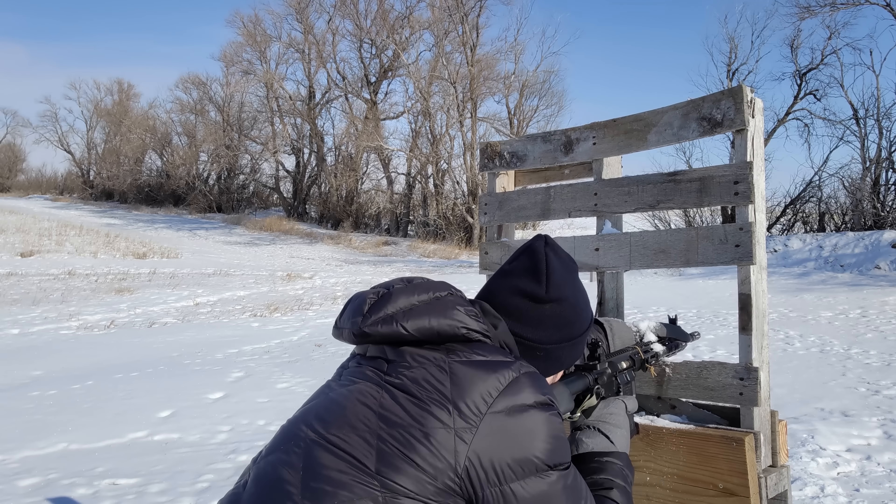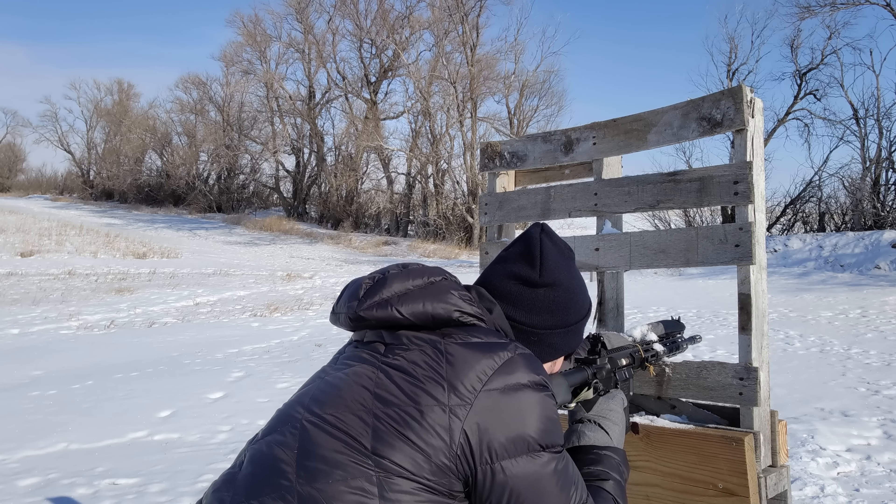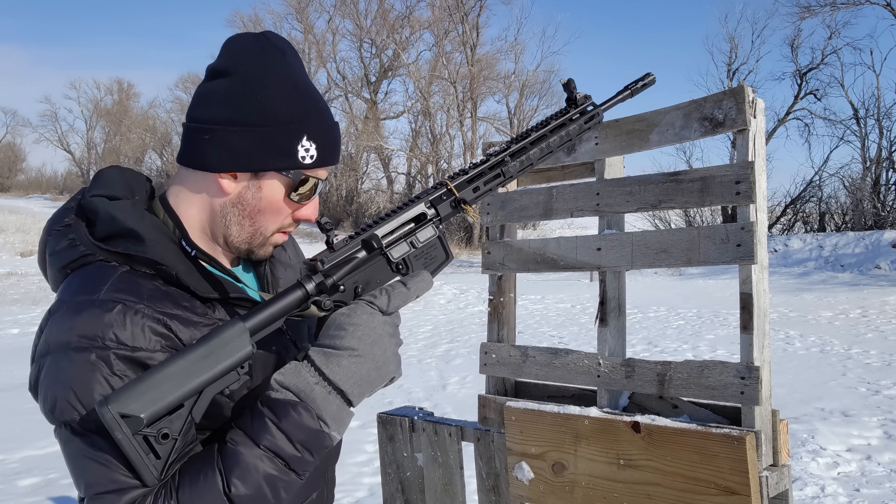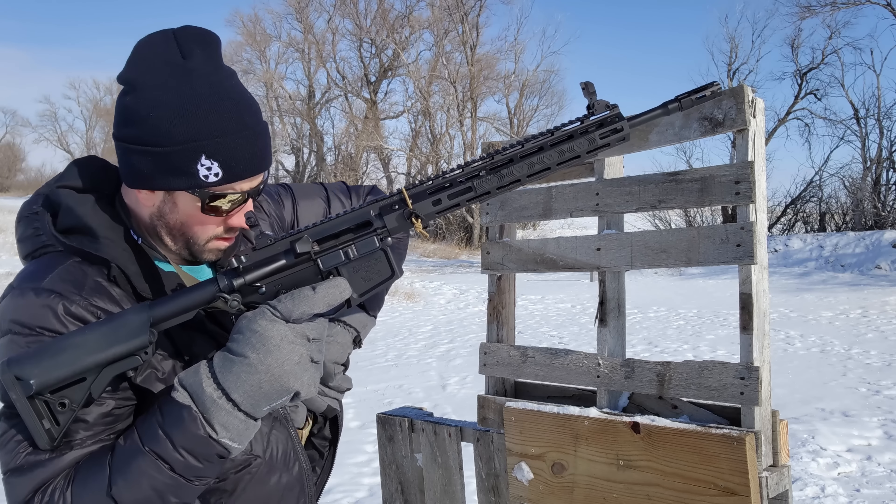I don't have a lot of experience. I'm not prior military or prior law enforcement. I'm just a guy who shoots quite a bit and does a lot of research, but some of you have a lot more experience than I do and I appreciate learning from you.